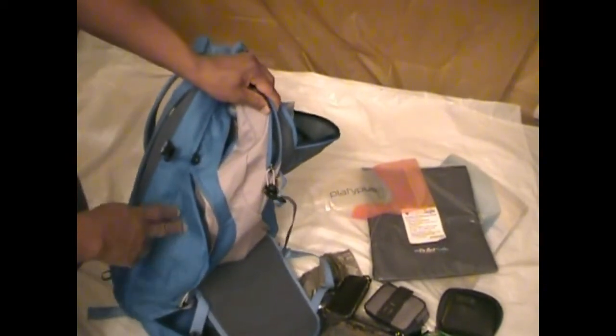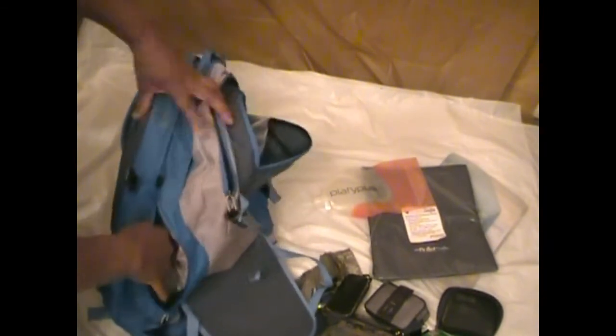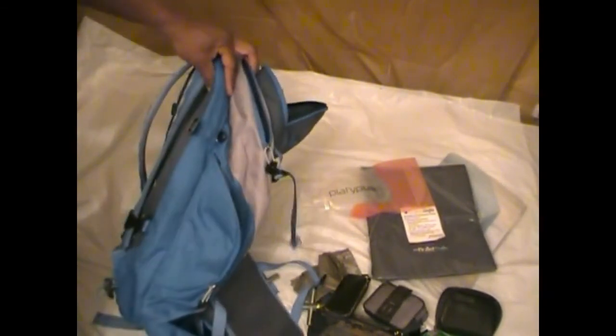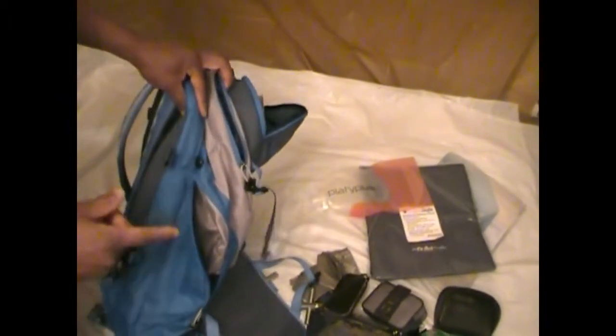About the only thing these side pockets can hold might be about 16-ounce sodas or something like that. None of the small bottles I have can actually fit in here and zip up, so that is definitely a shortcoming I noticed as well. But I think I might be able to work around that.